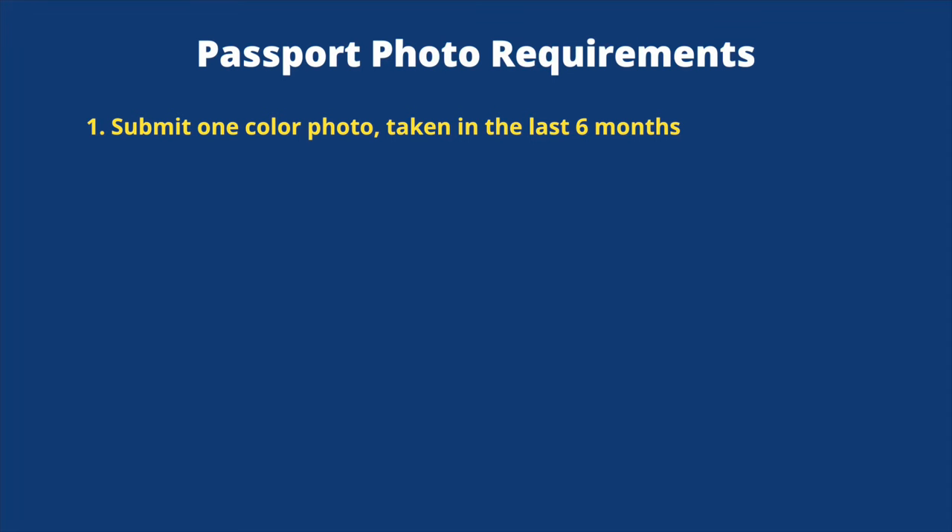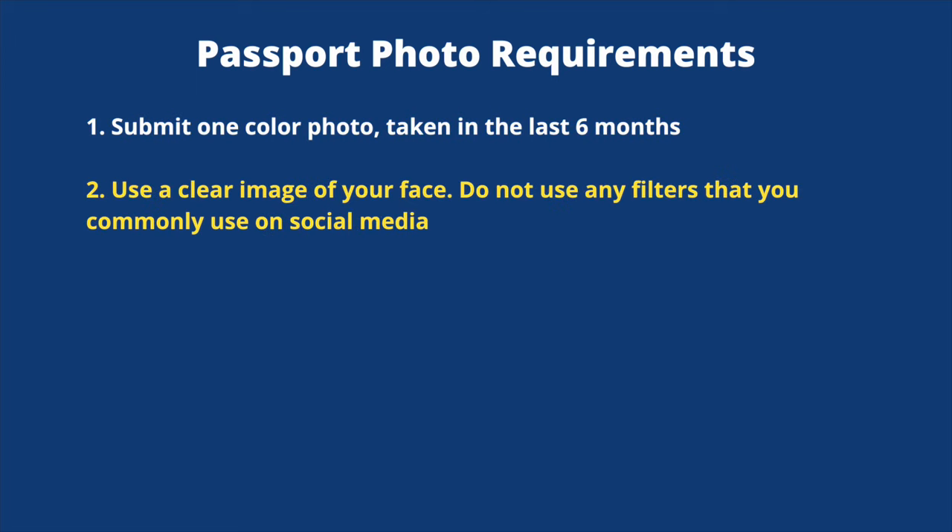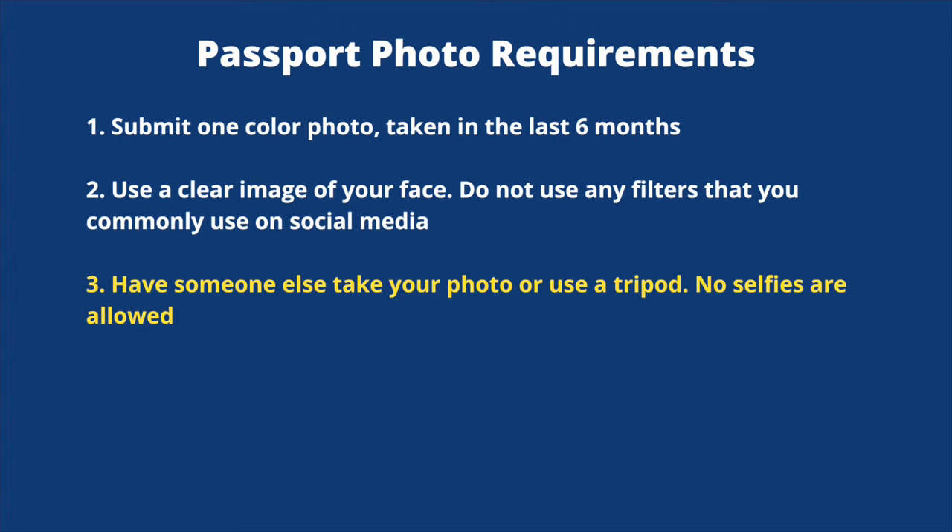Let's first go through the requirements that need to be met in order for your passport photo to be accepted. Number one, you need to submit one color photo taken in the last six months. Number two, use a clear image of your face — do not use any filters that you would commonly use on social media. Number three, have someone else take your photo or use a tripod; no selfies are allowed.